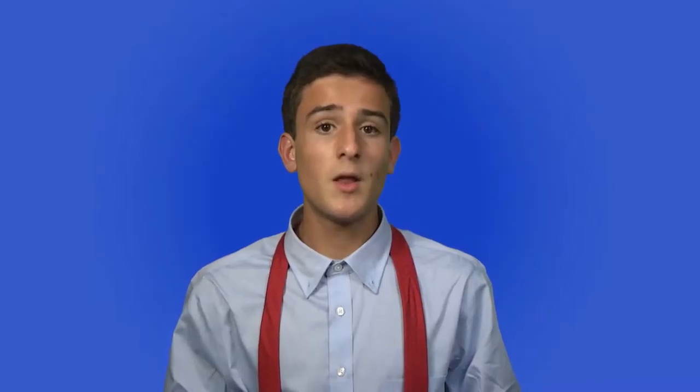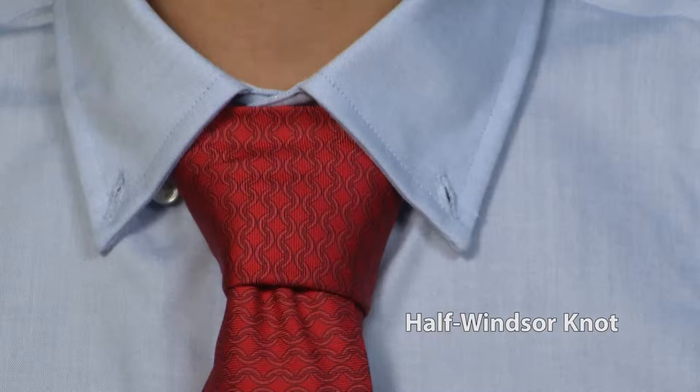There are many types of knots, but the most common one is the half-Windsor knot, and it's the one I'll be teaching you today. First, you would lift up your collar.